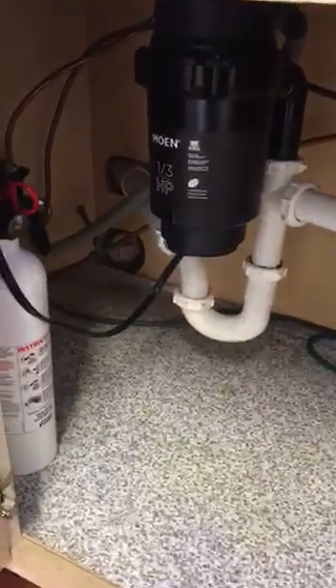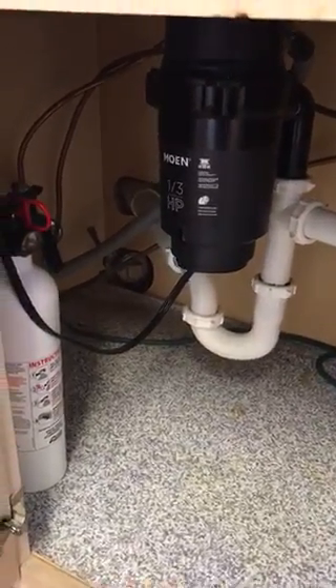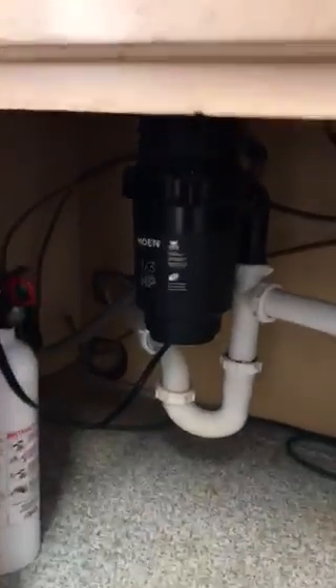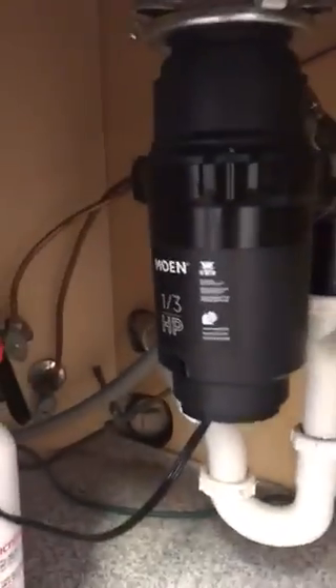Hey guys, Nathan with Safeguard Inspection Services here. I just wanted to share something with you real quick. I'm in the kitchen area of a home inspection and I go to look under the sink for the disposal, and I'm having trouble finding the power switch. So I look over here and see the power cord going through the cabinet housing.